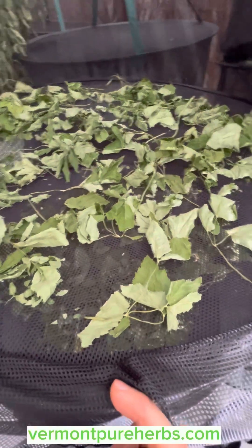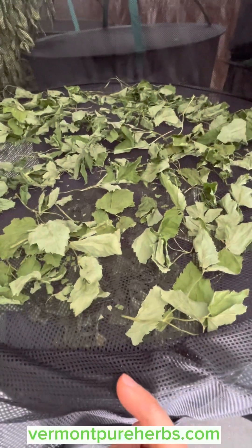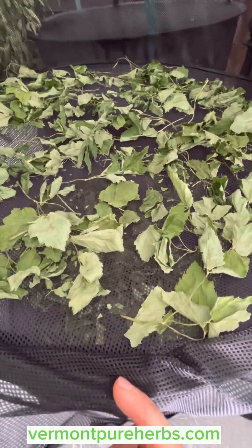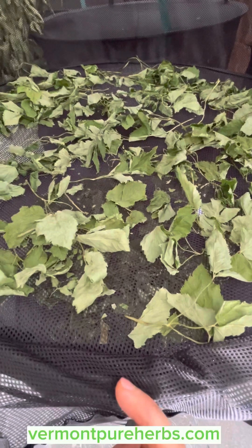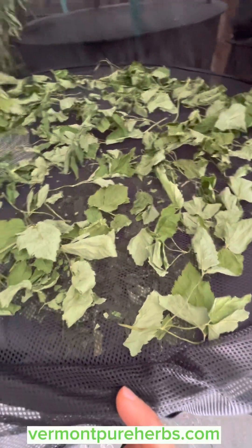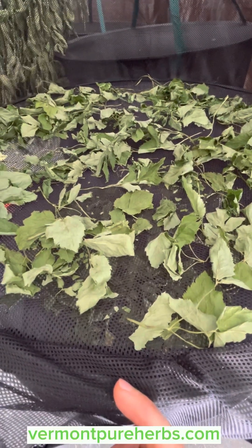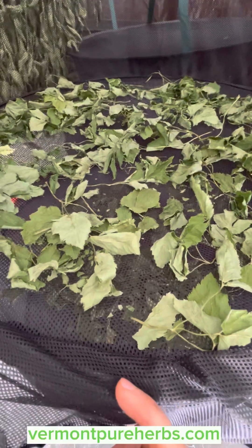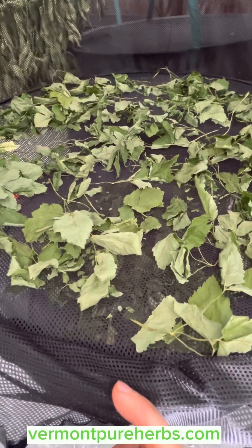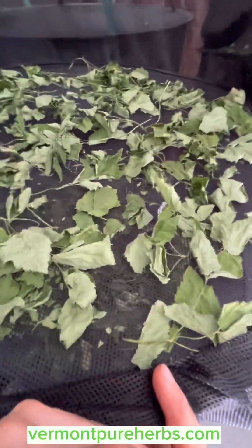Let's go into the kitchen. I'm going to show you how to cook this up, make a meal with it, and we'll go from there. I hope you enjoy this video. You can find me at vermontpureherbs.com, and also on Instagram, Facebook, and YouTube — all under Vermont Pure Herbs. Make sure you spell out Vermont — not abbreviated. See you in the next video, peace.